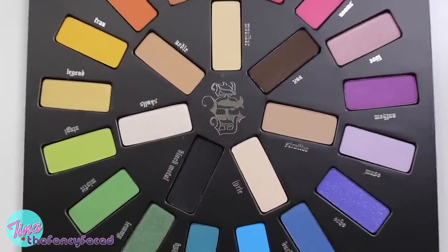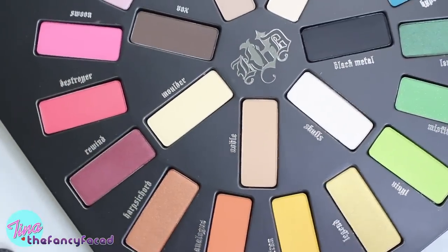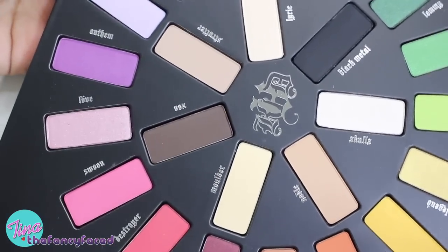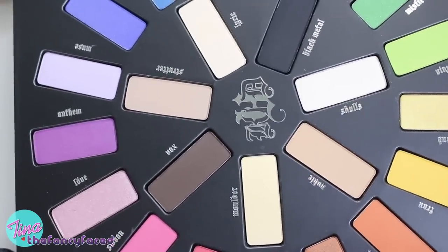Let's take a look at the overall palette, which has the colorful shades on the outside and then in the center we have our neutrals. Starting with the shade Skulls, followed by Noble, Mulder, Vox, Strutter, Lyric, and Black Metal.